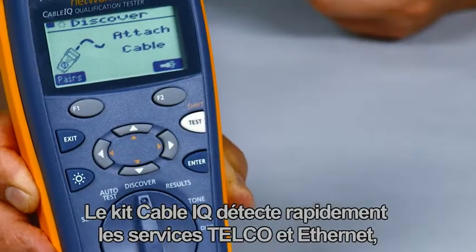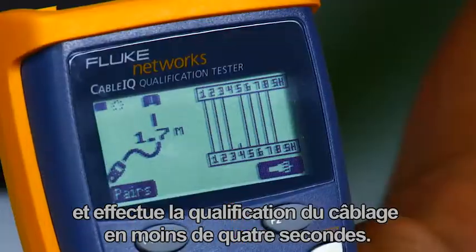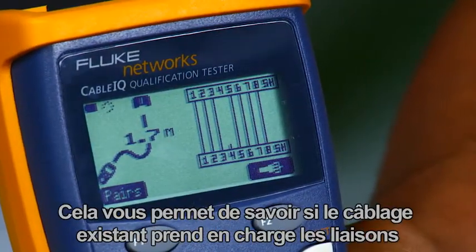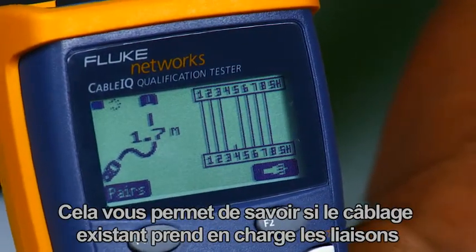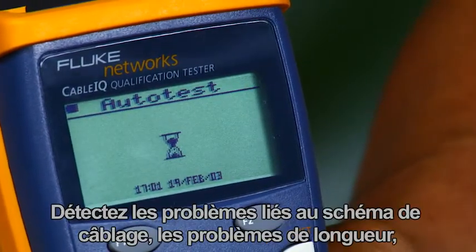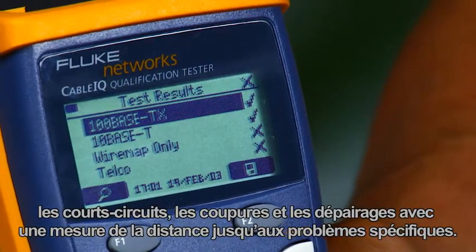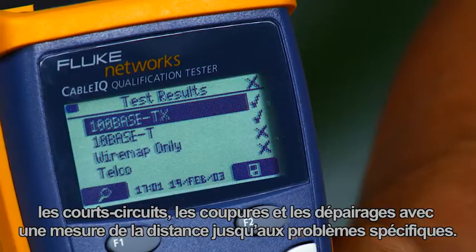The Cable IQ quickly detects telco and Ethernet service and qualifies cabling in less than four seconds, so you will know if existing cabling will support voice, 10/100, gigabit Ethernet, or Voice over IP. Get insights into wire map faults, seeing links, shorts, opens, and split pairs with distance to specific faults.